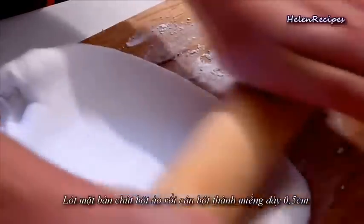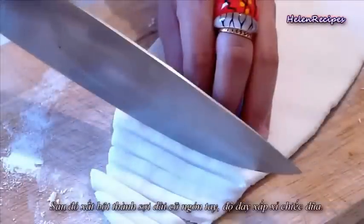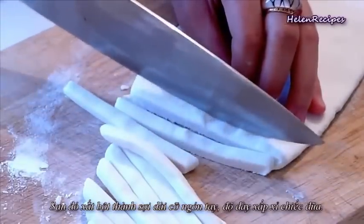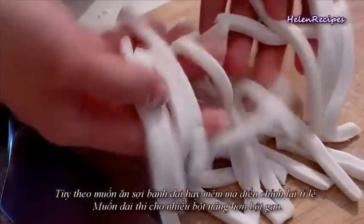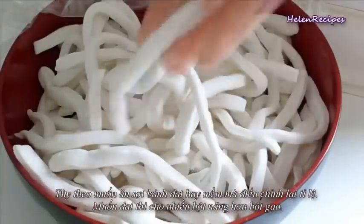Next, sprinkle some flour on the working surface and then use a rolling pin to roll the dough flat. The flat dough should be around a quarter inch thick. Then cut into strips — the noodle should be as thick as a chopstick, and about 3 inches long. There you have it — freshly homemade Bánh Căn noodle! You can add it directly into the soup pot or cook it separately.